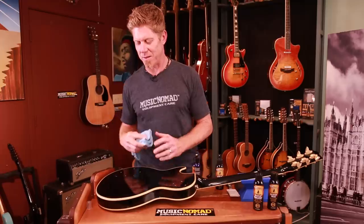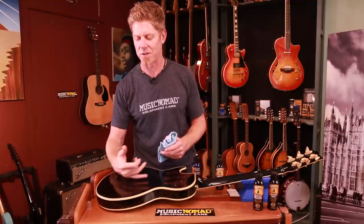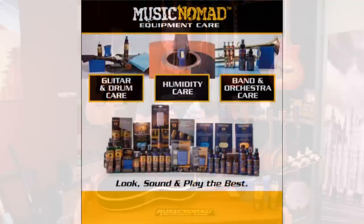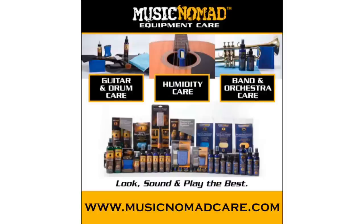There's a beautiful nice original sheen coming right here, and it feels a lot smoother on this side. So this is how you would take care of the softer, gummier nitro, and those are the two paths that nitro can take. Music Nomad has solutions for both of them. Thanks for watching another one of our how-to Music Nomad product videos. For more information on all our products go to musicnomadcare.com.